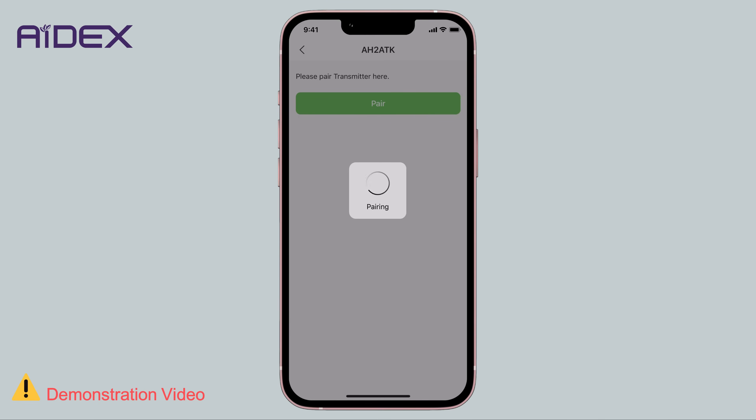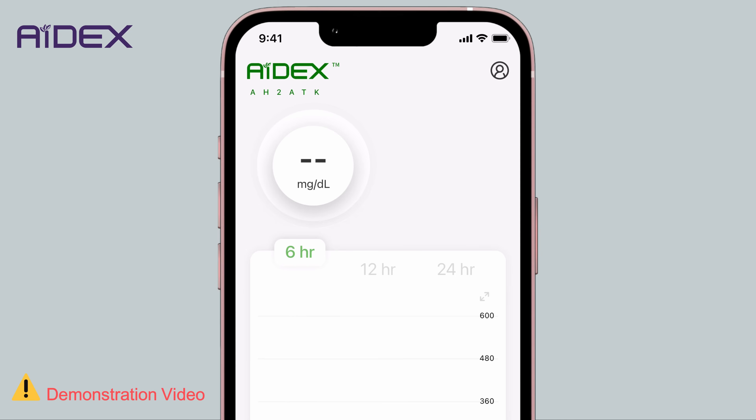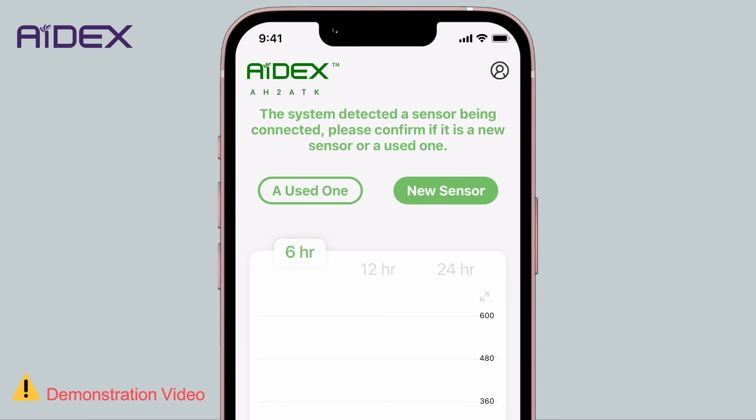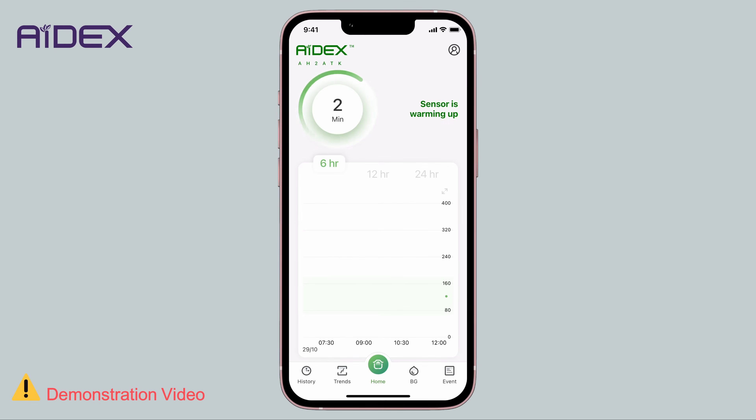The app will attempt to establish a connection with the transmitter. After a successful connection, the app will return to the home screen. You will receive a message indicating the detection of a new sensor. Choose New Sensor to proceed, and the countdown timer will start. Please note that the app may take some time for warm-up and initialization. After about an hour, you should receive your first reading.